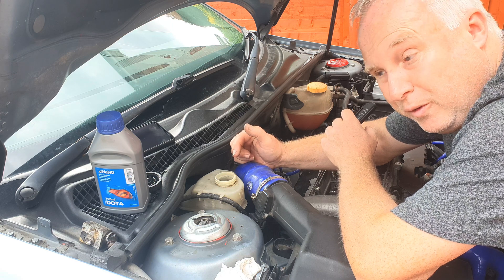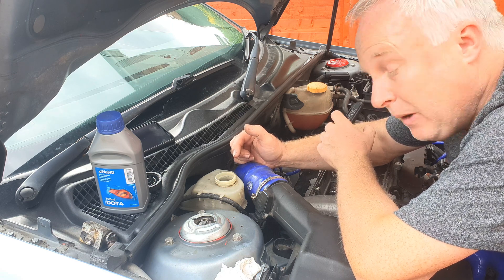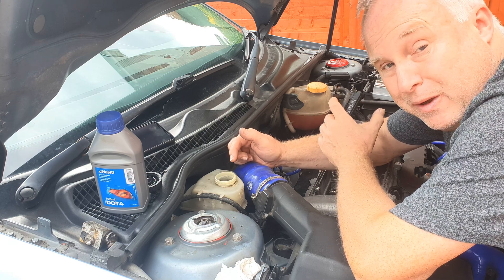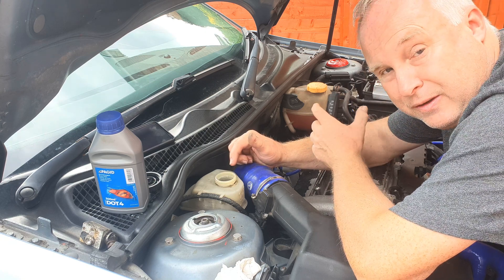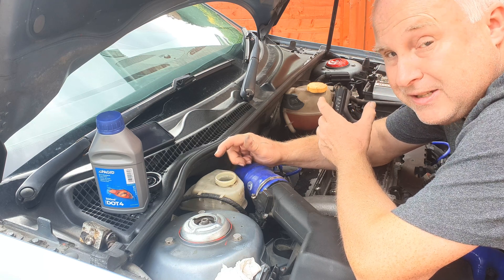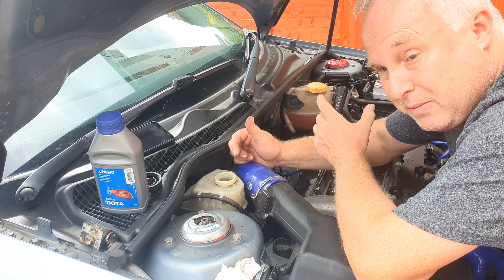If you can draw some fluid from one of the calipers, or even each caliper, into a dry glass container, then you can test the fluid from those points as well. It's likely that the water content at the caliper end of the system will be higher than it is at the master cylinder end.